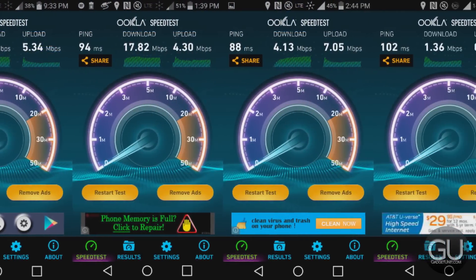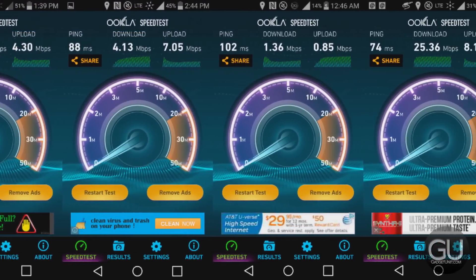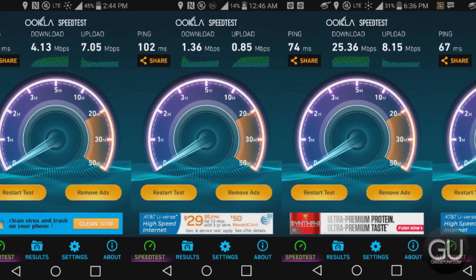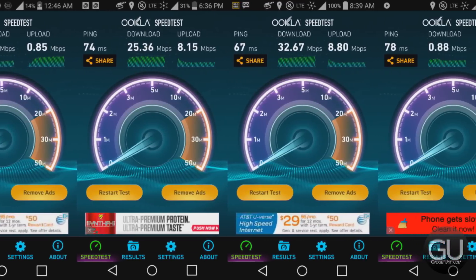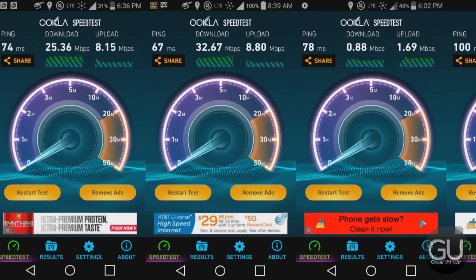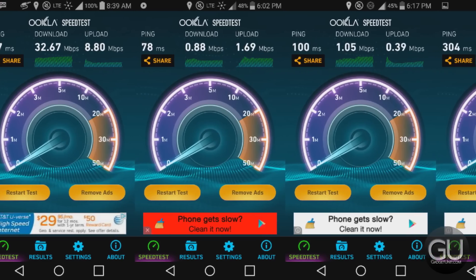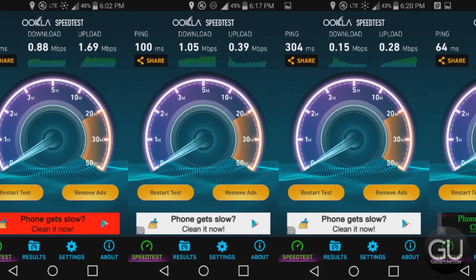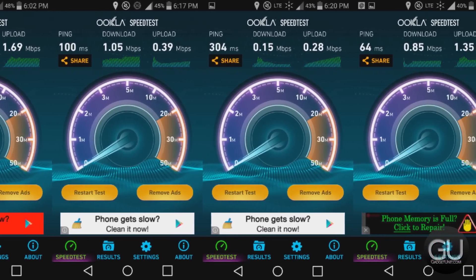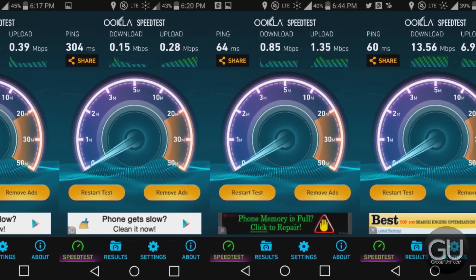Call quality and cellular performance is just fine in my area. Calls have always sounded loud and audible on both ends. Sprint's 4G LTE speeds aren't really their strong suit, especially for raw speed tests. But when you're actually using the device for normal things such as email and web browsing, it's fine, even on their slower 3G network, although there have been some instances where streaming video is a bit tough.